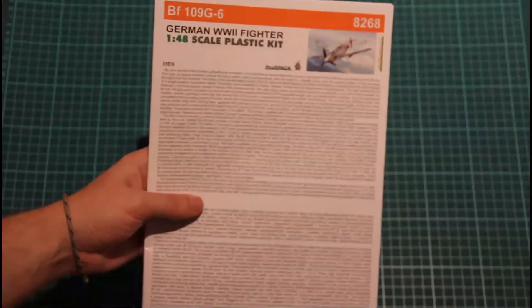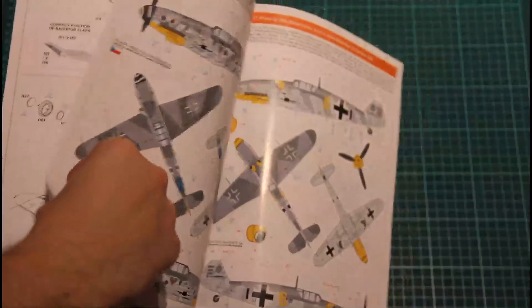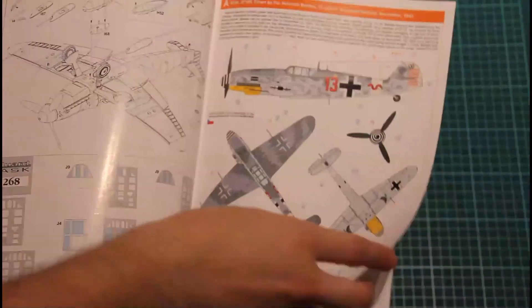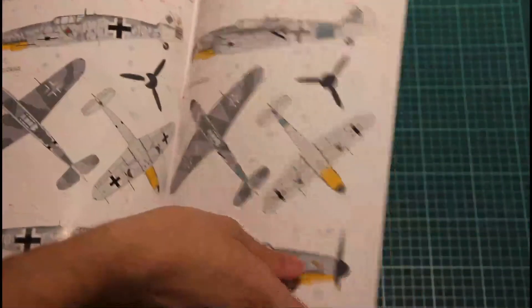And of course, in every Profi Pack kit, you have this nice colored manual with detailed instructions on how to assemble the model, and also marking options guides — there are five of them, plus a stencil guide. Really nice.